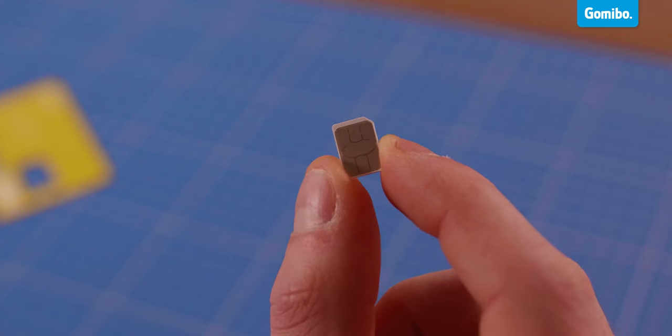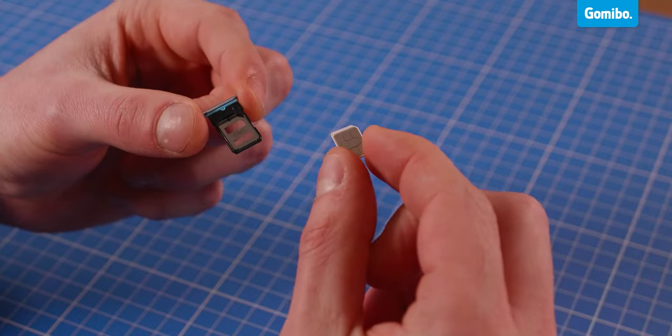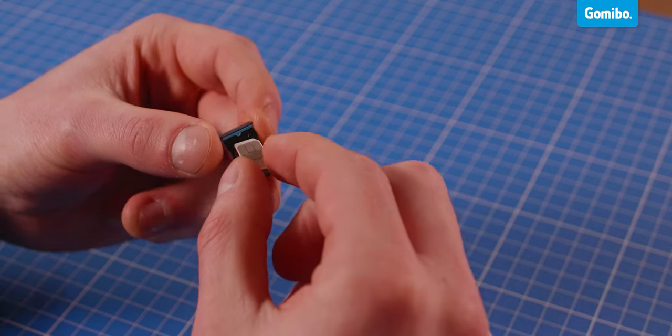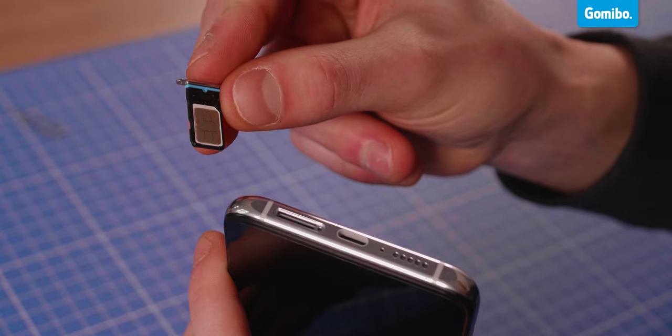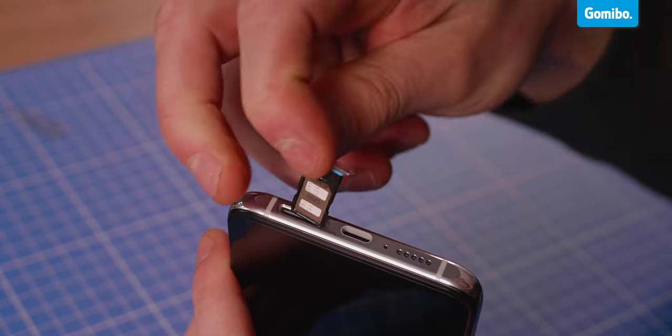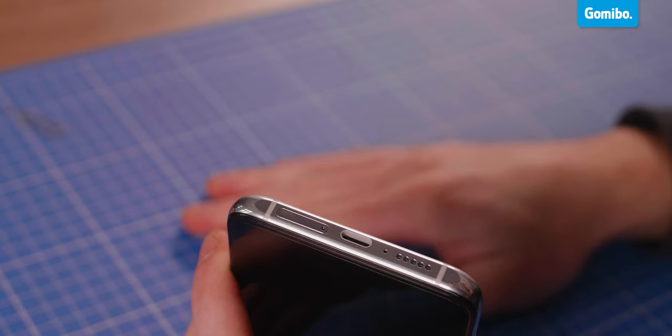Now it's time to insert the SIM card in your phone. If you look at your SIM card, you can see that it has an angled corner. Your SIM card holder has this too, so the card only fits in one way. Put the SIM card in and press it gently so it doesn't stick out anymore. Now carefully put the SIM card holder back into the phone, the same way it came out.